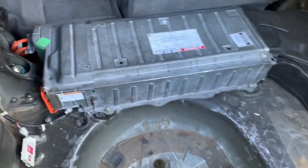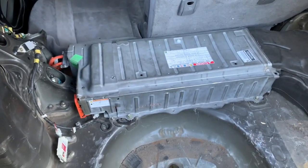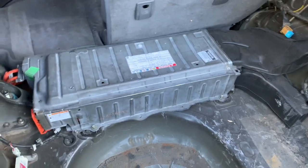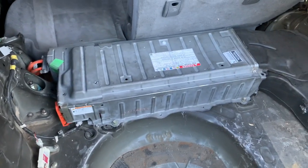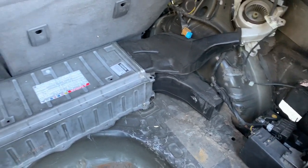It took about a day for the battery to level off and stop throwing codes. Hopefully you can follow these steps and save yourself a little bit of money. Let me know if you found this video helpful or if you'd like me to elaborate on any of the steps — drop a comment or send me a DM and I'll get back to you as soon as possible.